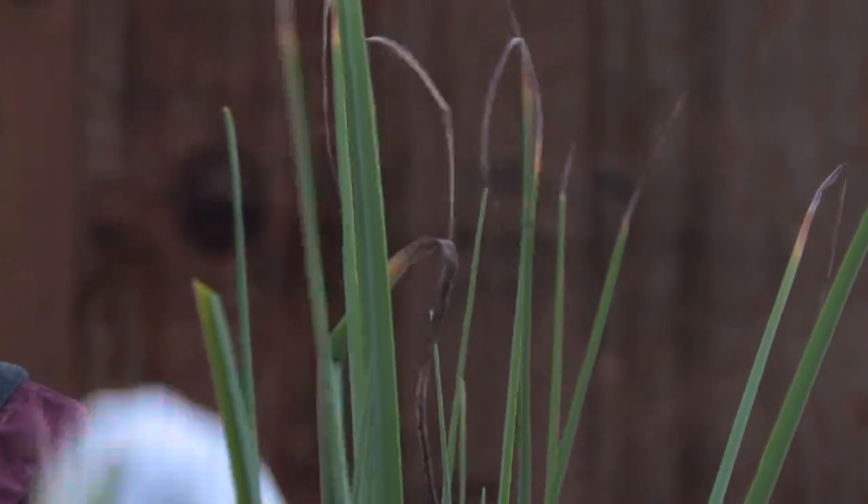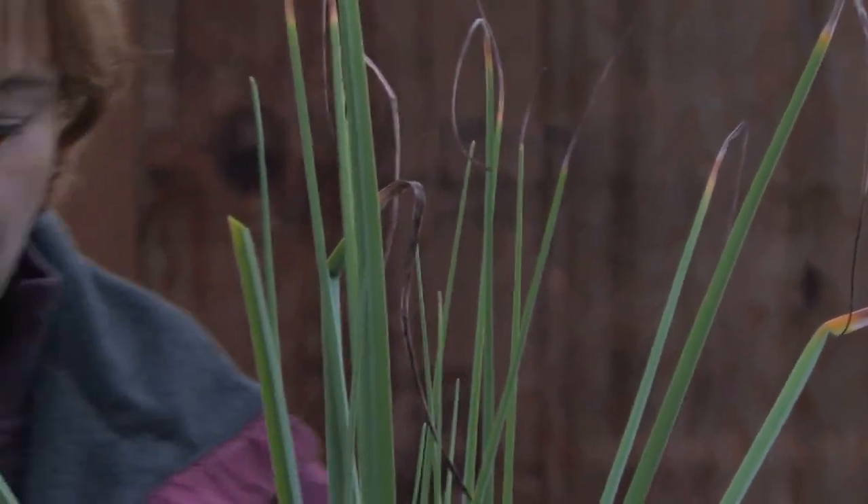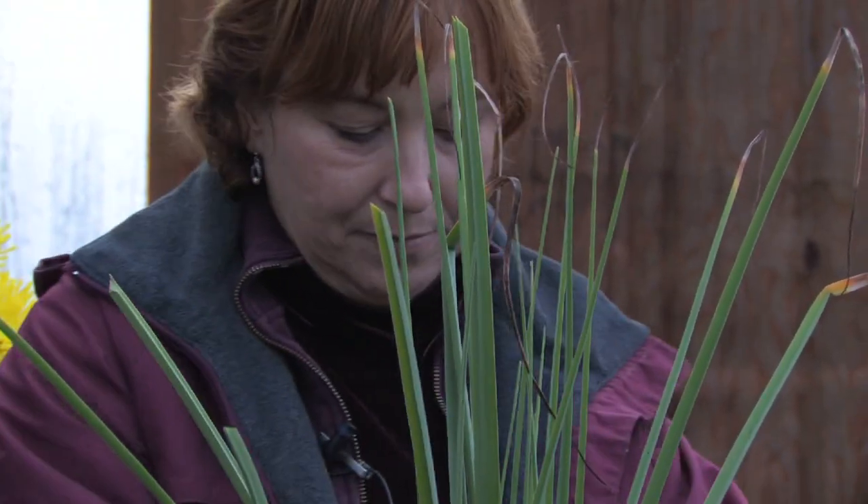So once you cut all the brown tips off, the plant doesn't look trashed anymore. And a lot of your house plants that start looking bad, if you just go through and cut the branches or cut some of the limbs out, they look great.